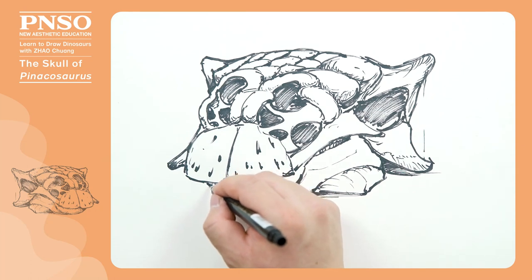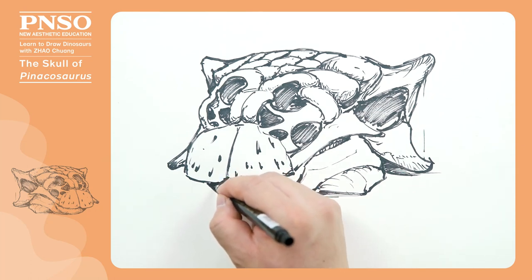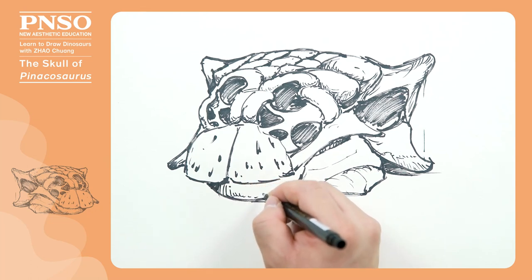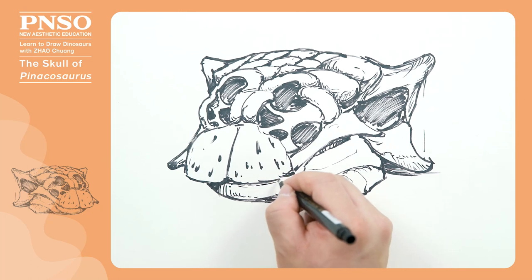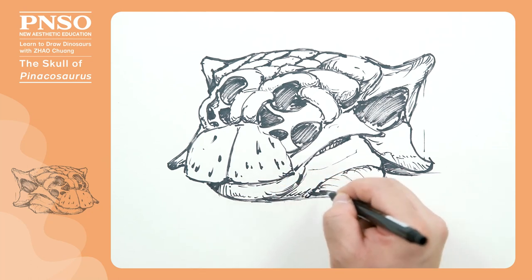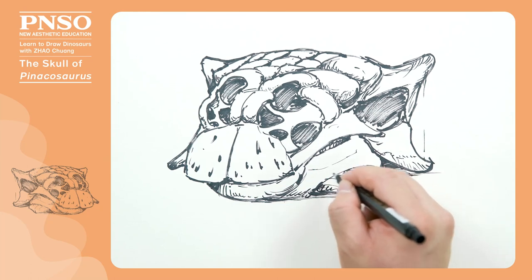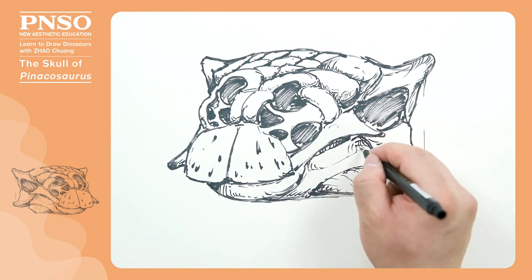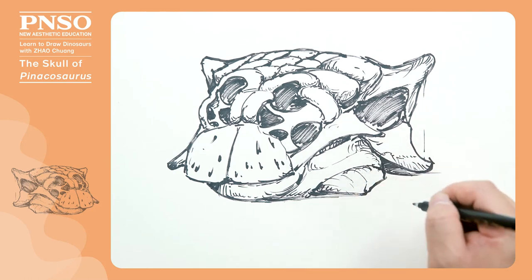In front of its mandible, we can draw some shadows imposed by the block of the premaxilla. In these recessed positions, we can add some short lines like this to make this part more three-dimensional.